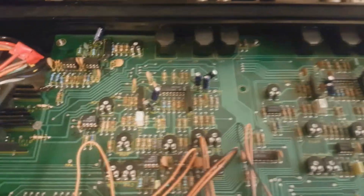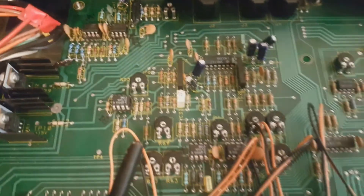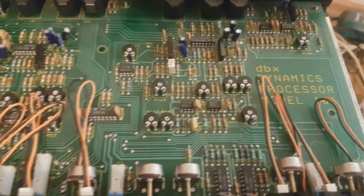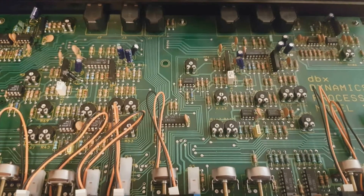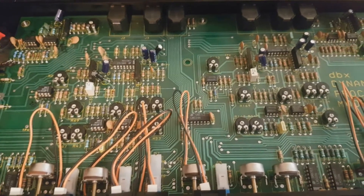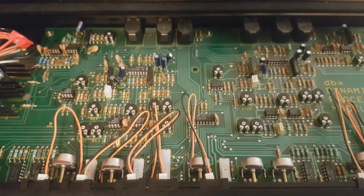What I've done so far: I replaced all the op-amps and VCA in the first channel, and I kept the original parts in the second channel. Let's go and compare the two channels — I put some bass and some drums on each channel and let's hear if there is a difference. I've also replaced all the capacitors in the power supply, which is over here. So let's go and listen how it sounds.